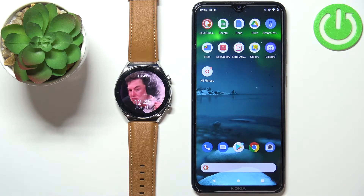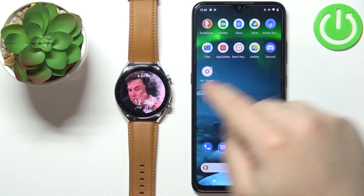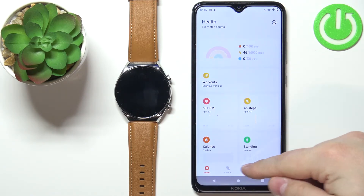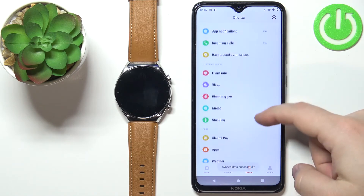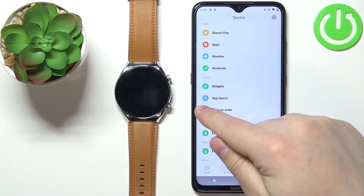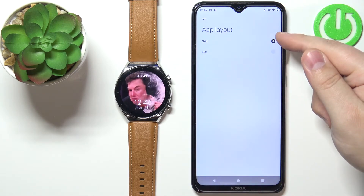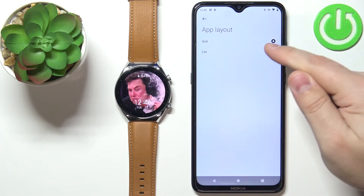To do it, we need to open the Mi Fitness application on the phone that is paired with our watch, then tap on the device icon. Scroll down, find the option called App Layout, and tap on it. As you can see, we have the grid and list options — select list, for example.